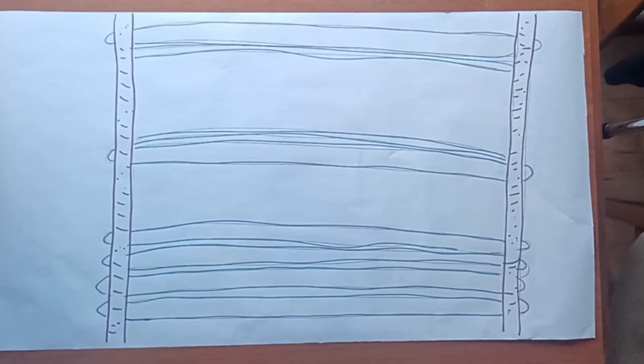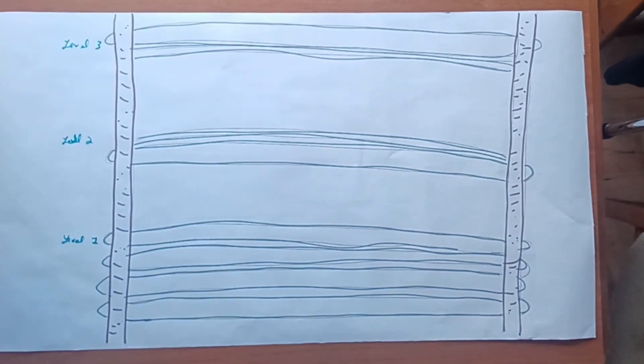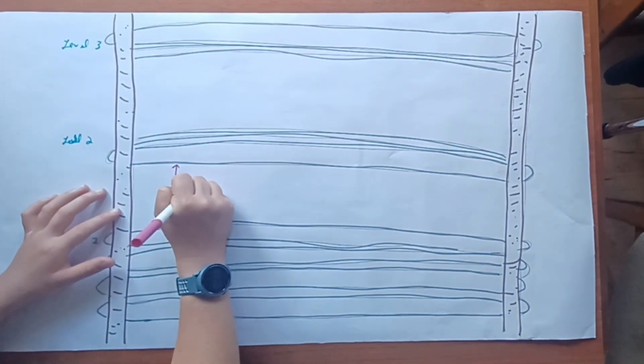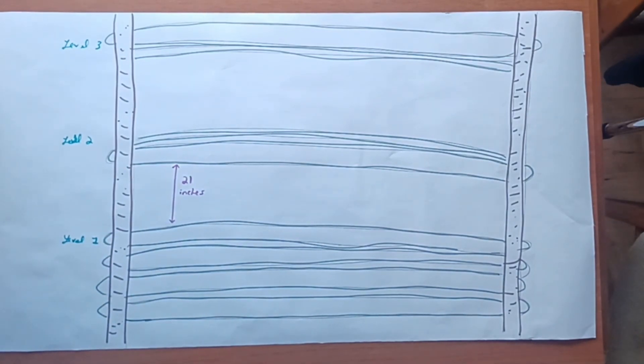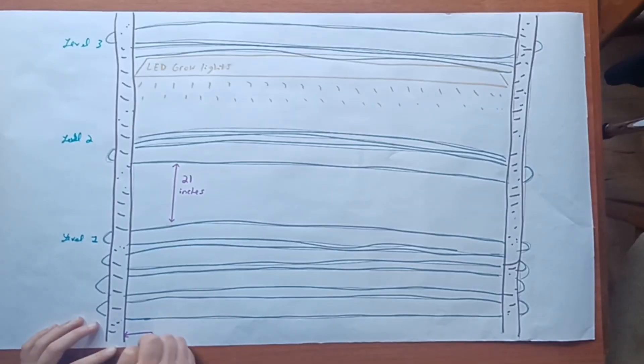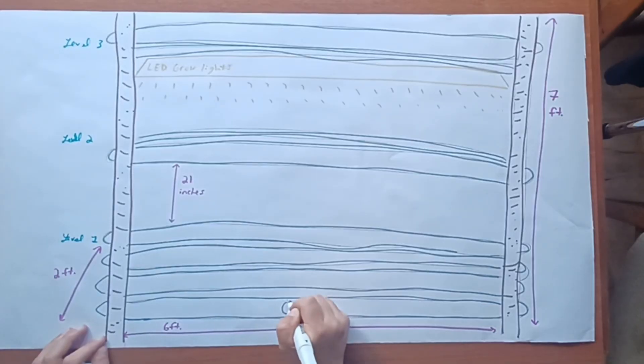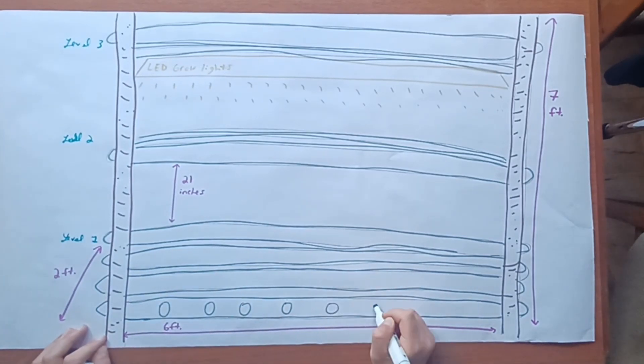Let me give you the overview of my hydroponics farm. To optimize space, I made it vertically stacked with three levels, and there's 21 inches between each pipe level with LED grow lights hanging to the level below. The entire system is six feet long by two feet wide and seven feet high. The pipe itself is six feet long, and there are eight grow holes in every single pipe.